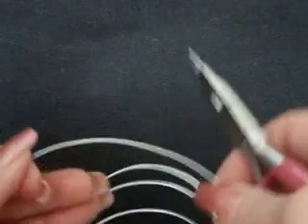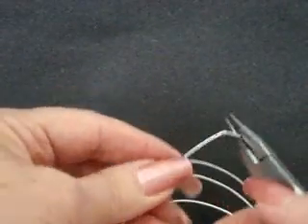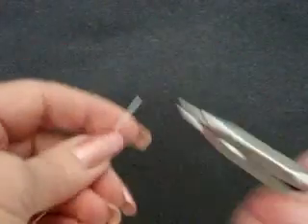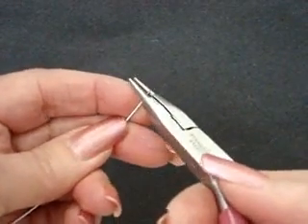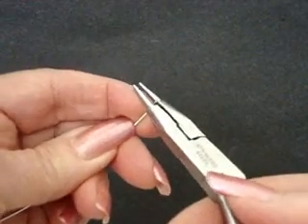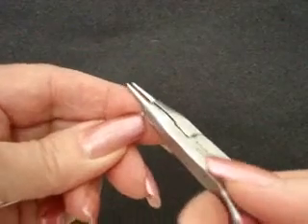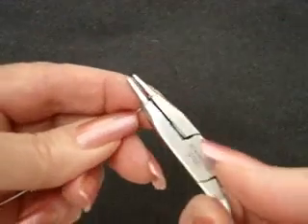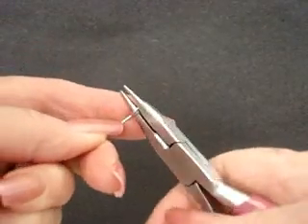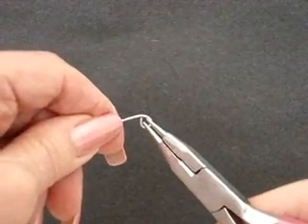The first thing we're going to do is cut a length of wire approximately 3 and a half inches long. Then we're going to make a loop at the end of this wire by placing the wire right up against the ridge on the round nose pliers. We're going to make one complete circle, completing it until the loop is closed up.